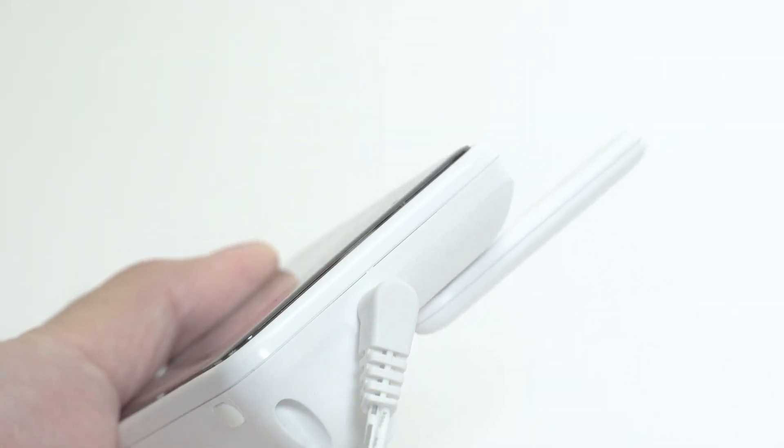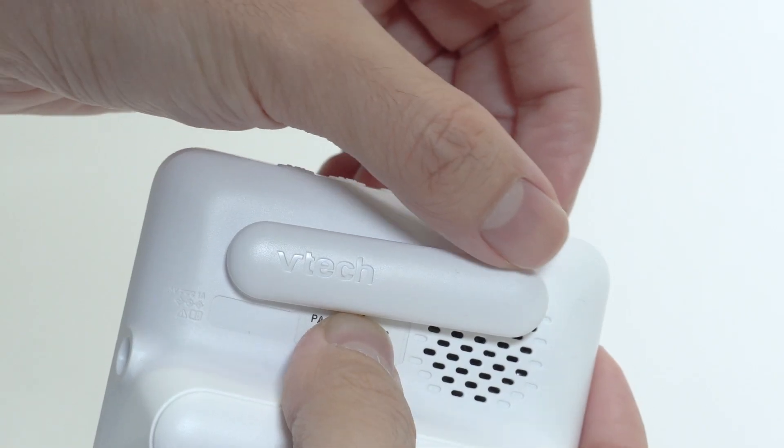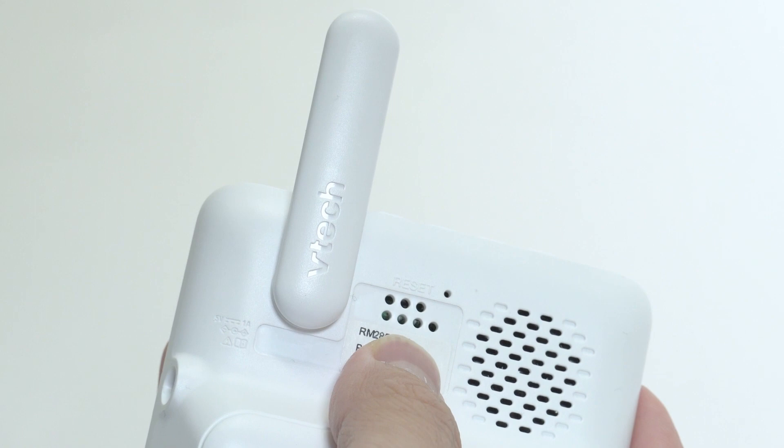First, connect the parent unit to the adapter and main supply. Make sure you raise the antenna of the parent unit. It is a necessity, or the monitor will not function normally.